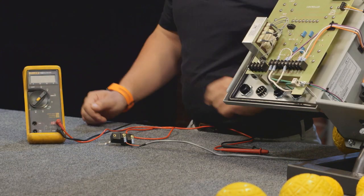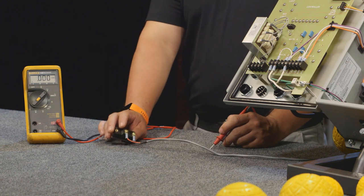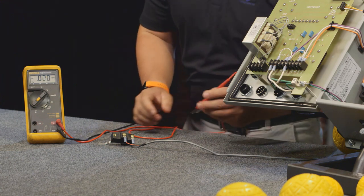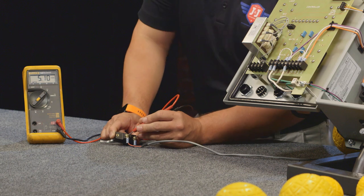Now at all times, the lightbox outputs 5 volts DC to this ball count microswitch. So what we're going to do is take our test leads and touch them to where the wires screw into the microswitch, and we should see approximately 5 volts. Right here we're getting 5.1.